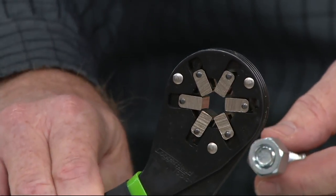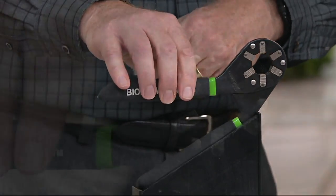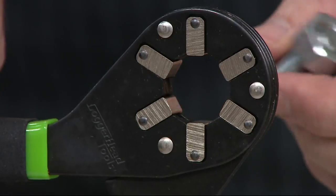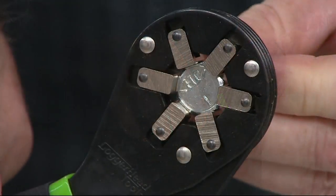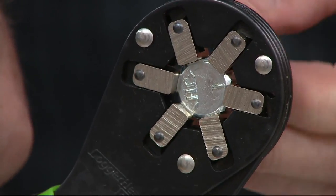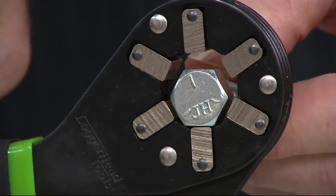Look at the range — all the way from half inch to three quarters of an inch, from 12 to 20 millimeters. But unlike any other tool, it's grabbing on the flat sides. Every other tool grabs on the corners. So we have more surface area, which means we have more torque.